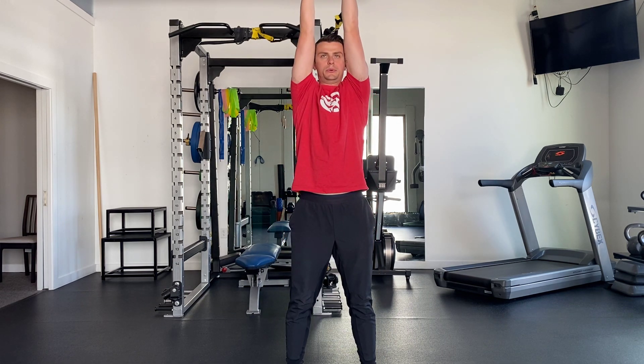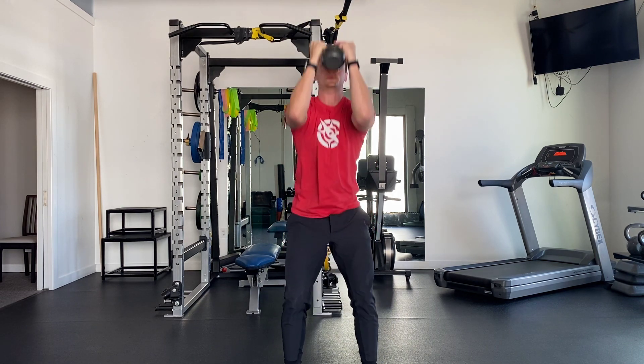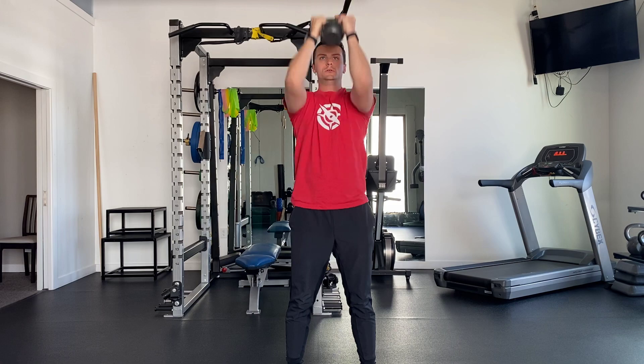The goal of this exercise is to bring the shoulder blades around the ribcage. As you squat down, the ribcage compresses into the shoulder blades, and as you come back up and reach overhead, the shoulder blades should rise around. Perform the exercise as prescribed.